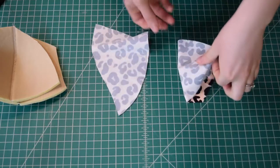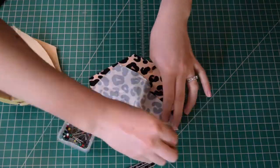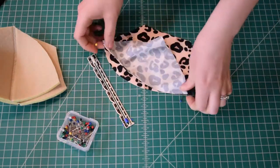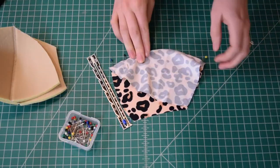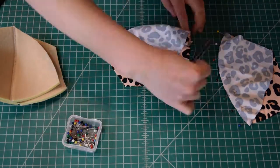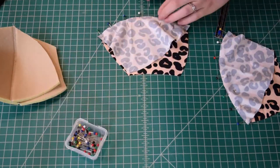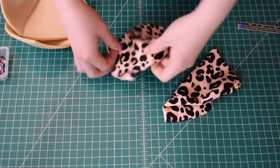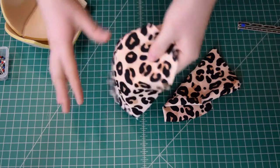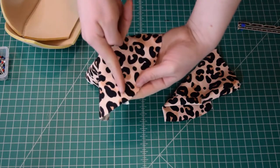Next we're going to sew together the fabric covers for the cups along that center seam, just like we did with the foam cups. Except if you remember, the fabric cover pieces have a one-quarter inch seam allowance along that center seam. So I'm going to pin these and sew them together with a straight stitch and a one-quarter inch seam allowance. Once sewn, press your seam allowances open and then topstitch the seam allowances down on either side of the seam so you don't have any bulky seam allowances.